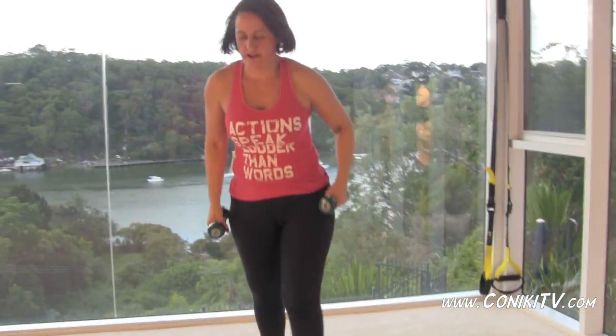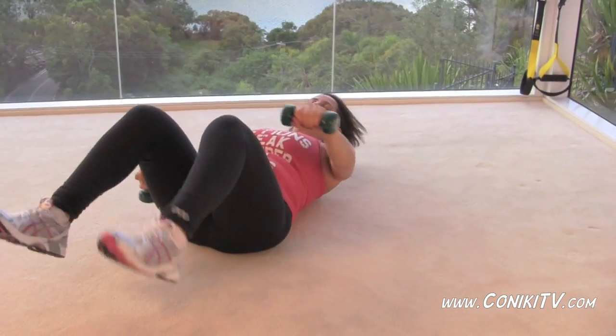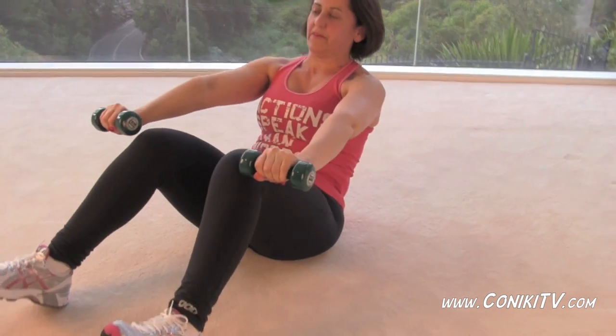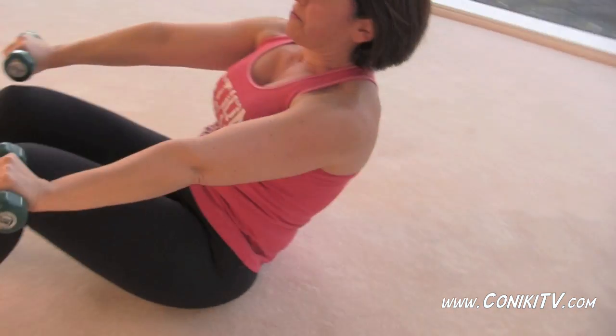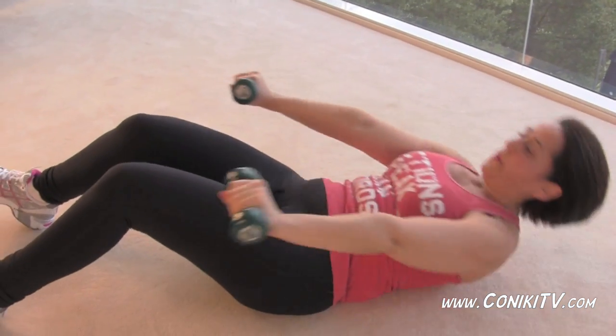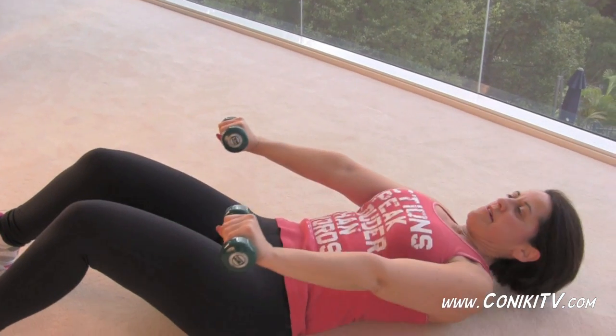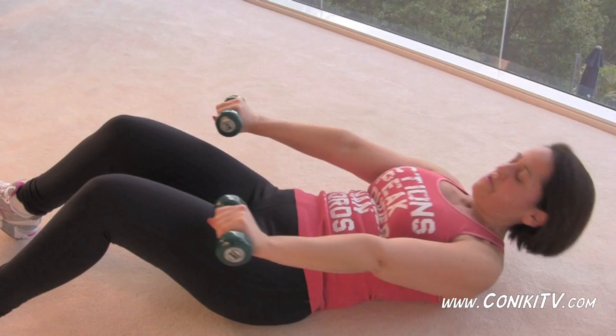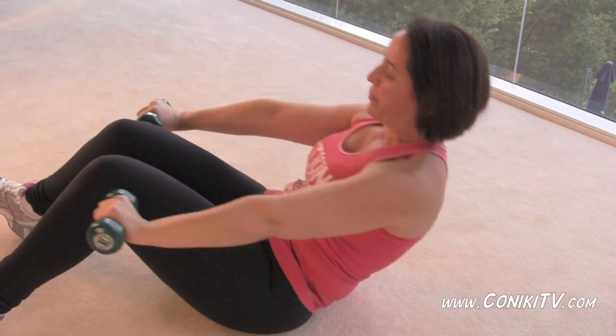Okay, so now we're going to sit on the ground and you're going to do a dumbbell pushbox. We use the dumbbells for this because a pushbox is quite hard to begin with. Even though it's harder on the abs coming up with a weight, it does help you a little bit as well.